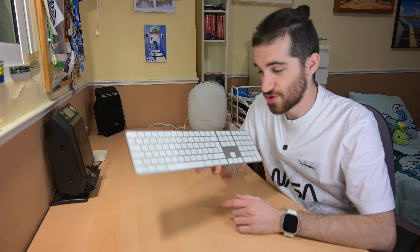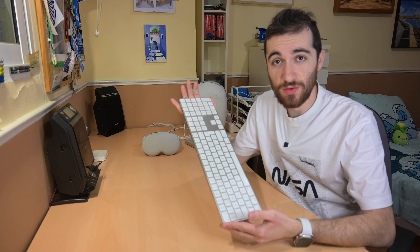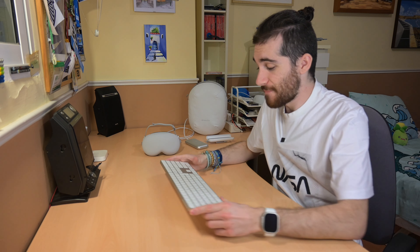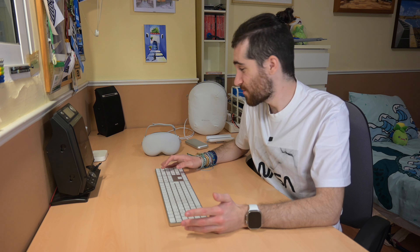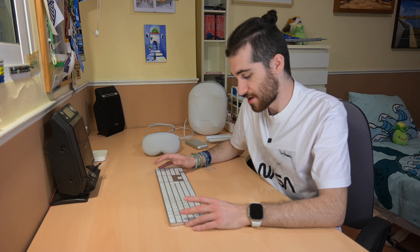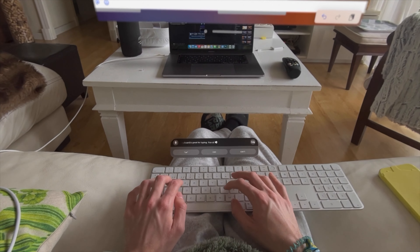Next up is a keyboard. It doesn't have to be the Magic Keyboard, but if you have one laying around from your Mac or whatever, it will be great. Definitely a keyboard is a must-get accessory, because the keyboard in the Apple Vision Pro is okay for what it could be, but of course it's not convenient if you want to type a long text. You can connect it to the Vision Pro via Bluetooth, so you don't have to rely on your Mac to have a proper keyboard. Plus, when you connect it, you will get a preview for your typing on top of the keyboard as well as predictive text, which is a really nice touch.